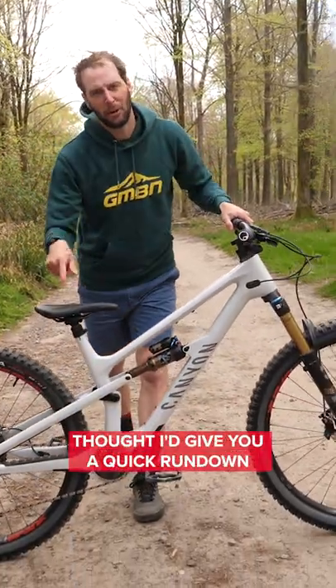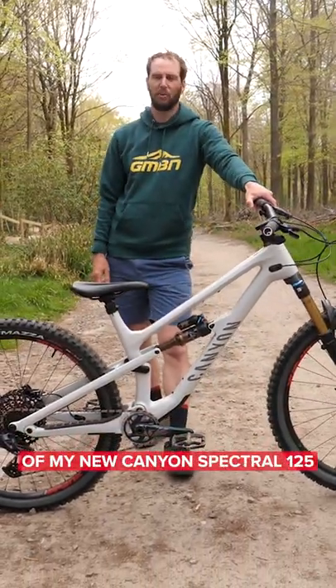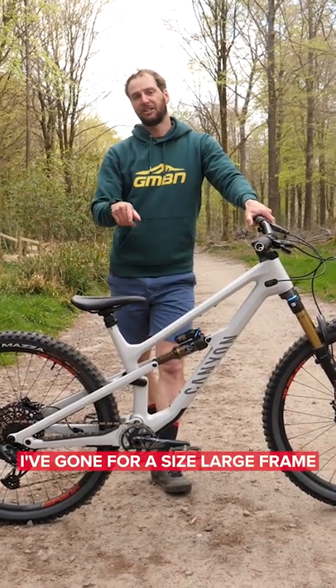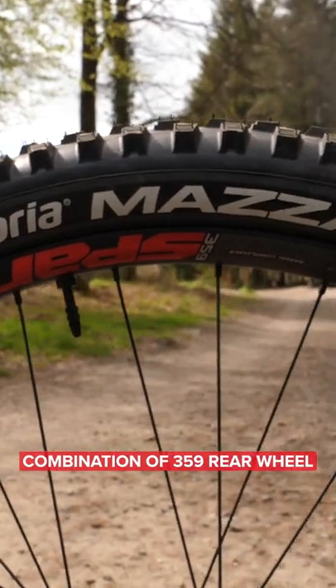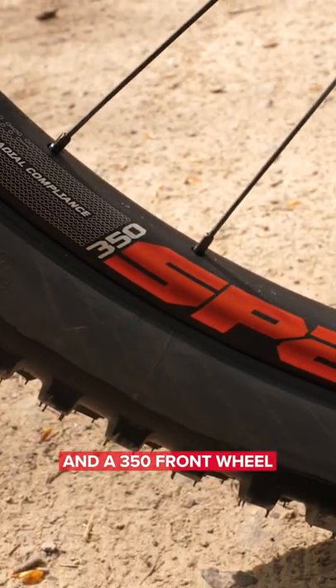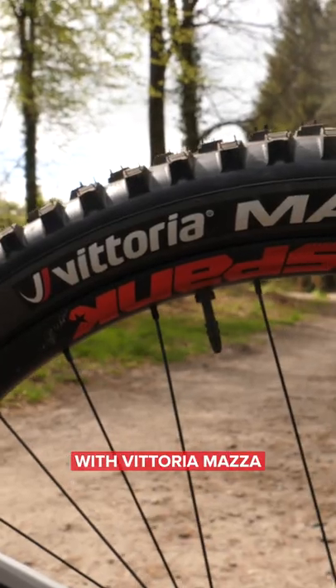Check it out everyone — thought I'd give you a quick rundown of my new Canyon Spectral 125. I've gone for a size large frame, and just check her out: a spanking combination of a 359 rear wheel and a 350 front wheel with Vittoria Mazza tires.